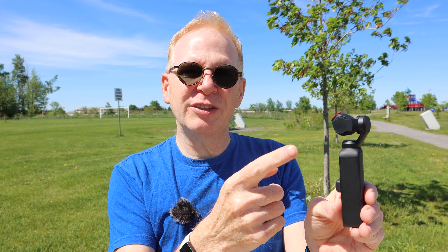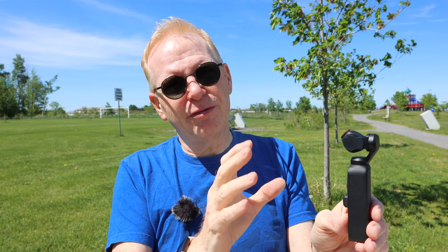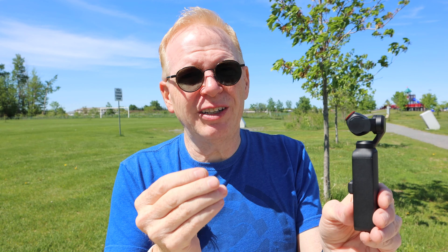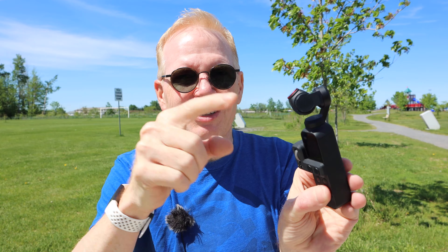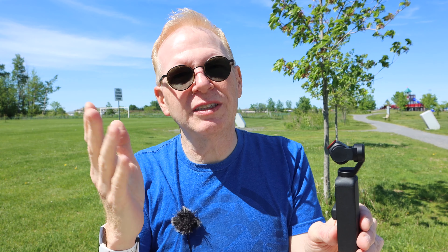The next thing I'll show you with the Osmo Pocket is motion blur, by putting a filter on the front. If you are moving with the Osmo Pocket and you put an ND filter with a lot of stops on the front of the lens, everything is going to look nice and blurry coming at you, but anything that's not moving will stay perfectly in focus. That's because the shutter is really slowing down with these dark sunglasses on the front — the only things that look sharp are what's not moving.